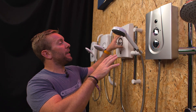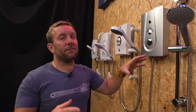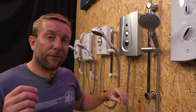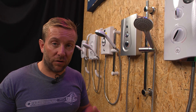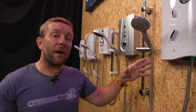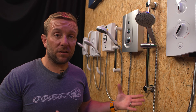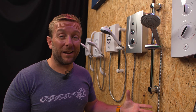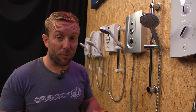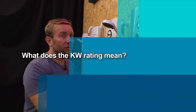Always refer to the instruction manual or local rules and regulations to know exactly what size cabling you need for the kilowatt rating you're installing. This is important — you don't want to get this wrong. It could result in a shower that doesn't work properly or damage to your property.